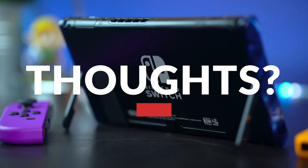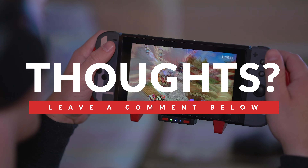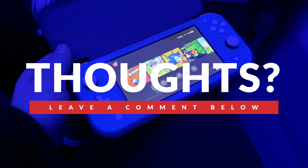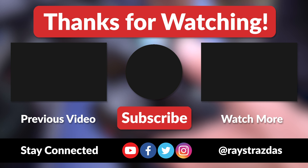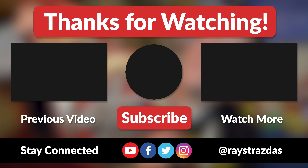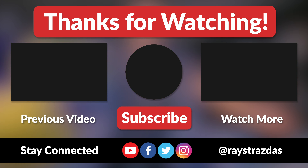Anyways guys, that's about it for this video. I hope you guys enjoyed it and found it helpful. If you did, be sure to give it a thumbs up and hit that subscribe button because it always helps out the channel. Also, let me know in the comments down below what your favorite Nintendo Switch and Nintendo Switch Lite accessories are. Did your favorite one make the list here? I would love to know what you think down in the comments, and until the next one, I will catch you guys later. Get out there, go game, and just have some fun! Peace!